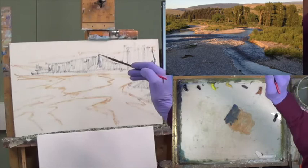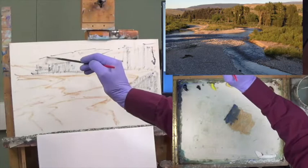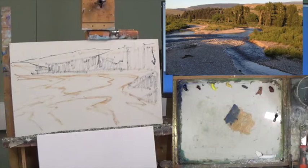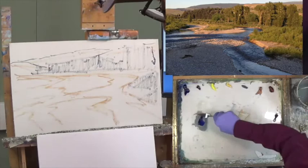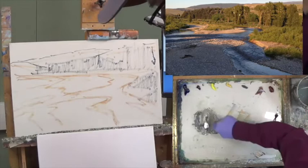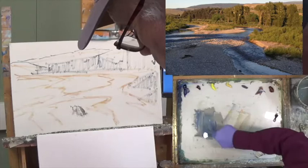Let me do a little refinement here. I think we have a tree, mountain, and this kind of comes down this way. These are mountains back in here. Let's see what we can work with. I'm going to mix a nice cold gray — some ultra blue, some raw sienna, some white — coming up with kind of a cold gray look.